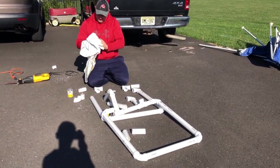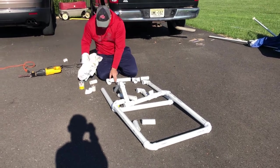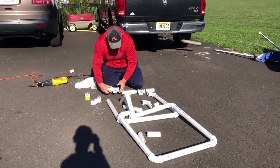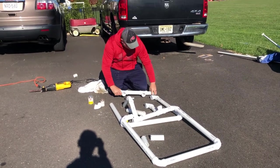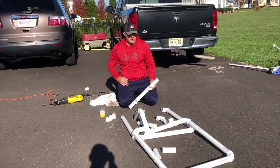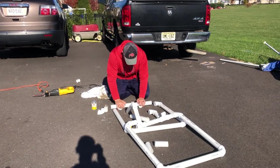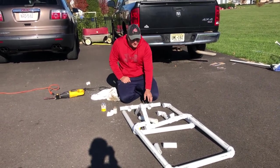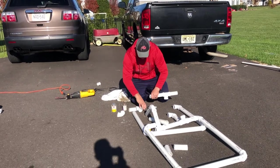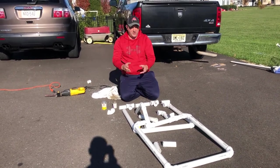Now that we've got the dry fit all done, I'm going to clean the edges here with just a regular rag — get all the burrs, dirt, and debris away. Then we're going to do some plumber's glue, simple PVC plumber's glue. We'll dry fit it one more time and go piece by piece because this stuff sets fast and can get messy really quick. I want to make sure we're hitting this thing on a 90 for the bottom piece, and then we'll do the top piece as well.